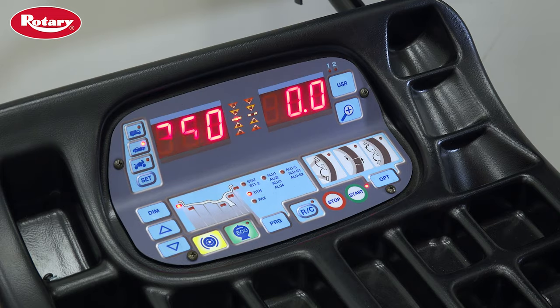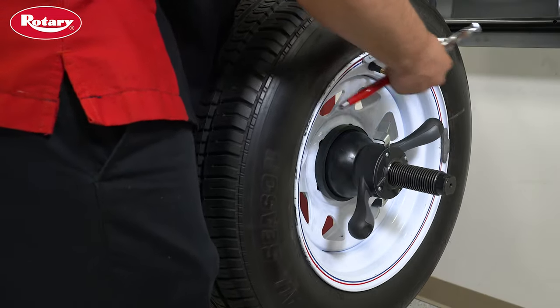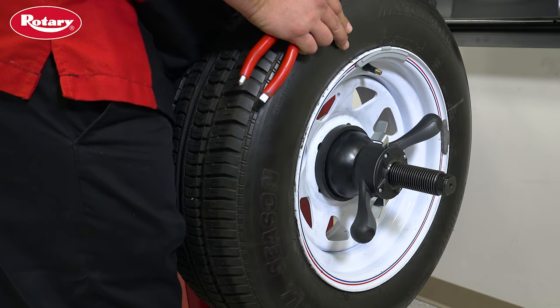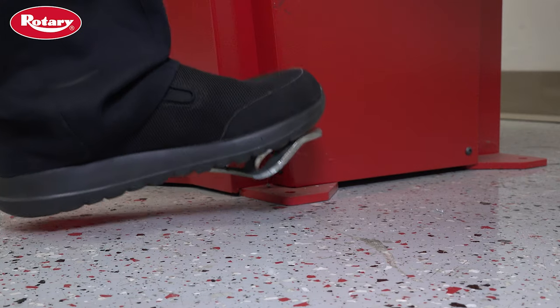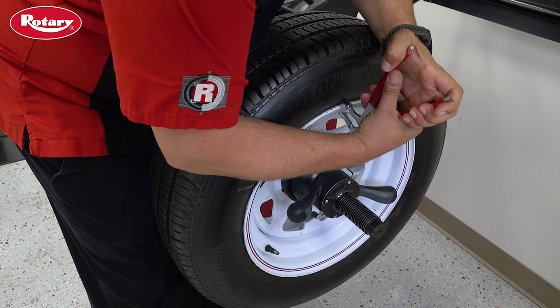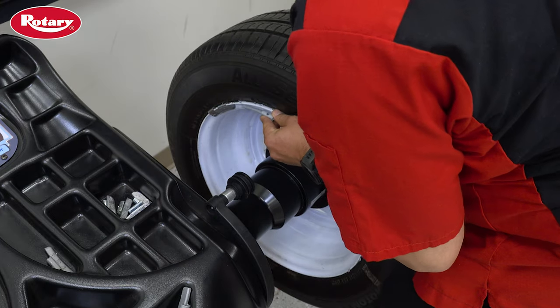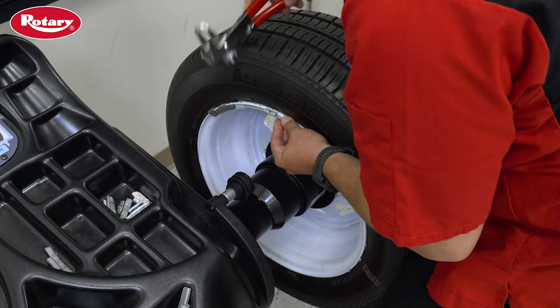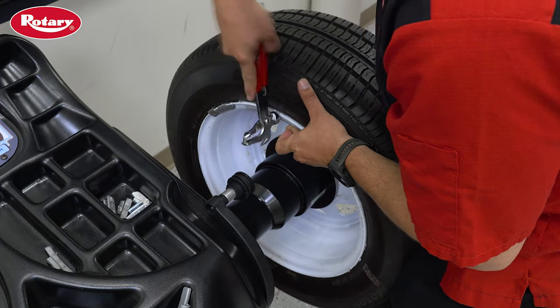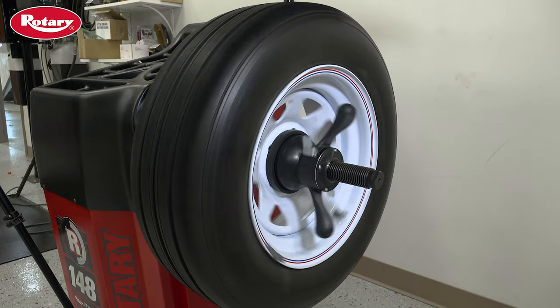Next, rotate the wheel so that the calibration weight is at the 12 o'clock top dead center position. Press and hold the positioning pedal, take the calibration weight off of the outside of the wheel, and move it to the 12 o'clock top dead center position on the inside of the wheel. Then remove your foot from the positioning pedal and lower the hood again.